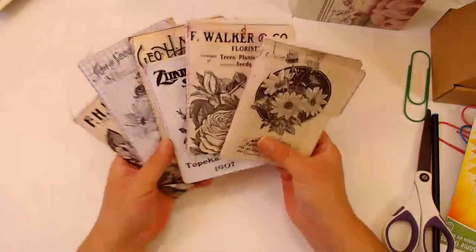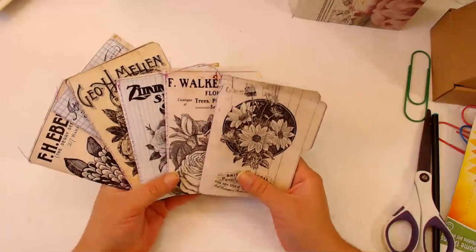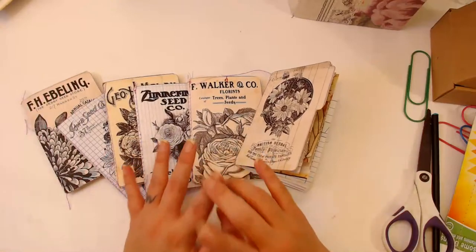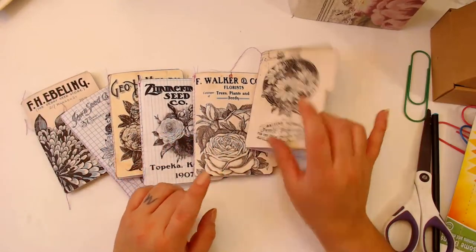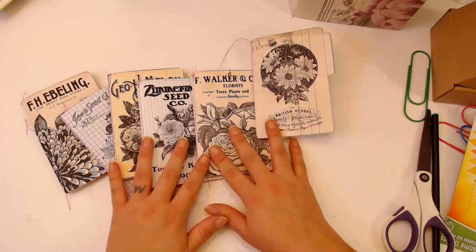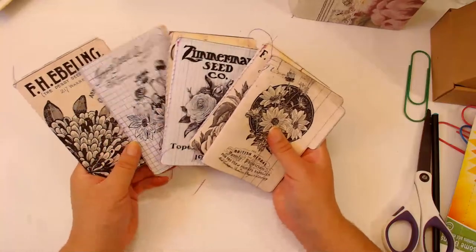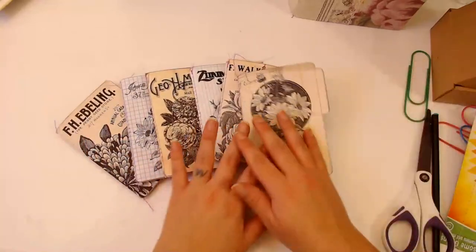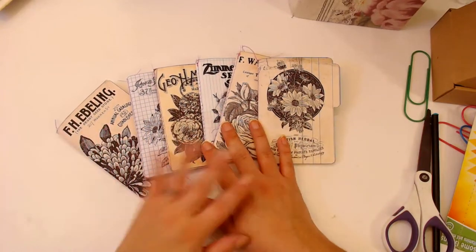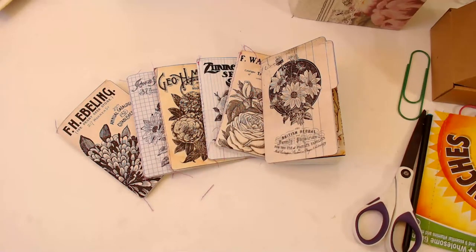Anyway, thank you guys for hanging out with me on 4th of July - happy 4th of July to you guys! I will see you guys tomorrow at 1 PM Pacific Standard Time, come hang out with me. Down below there will be a link to where you can get these little file folders, and also a link to my junk journal cool kids Facebook group where you can join and show off what you're making. Sorry this was a really quick live - I didn't expect it to be this quick. You guys have a good day, happy 4th of July, have fun, bye!